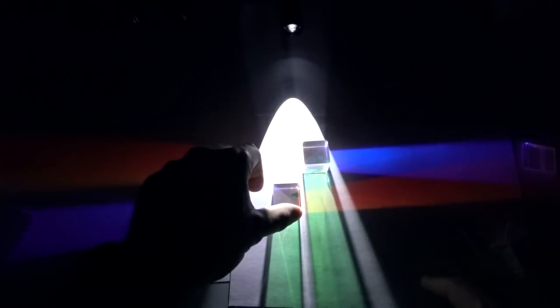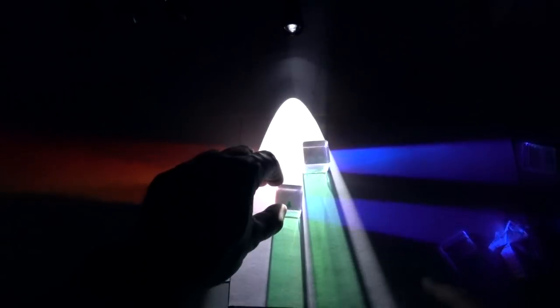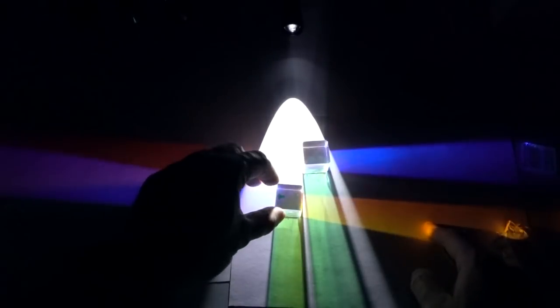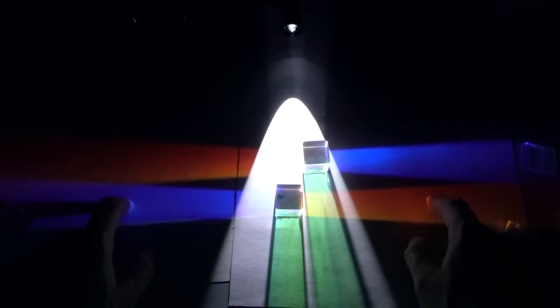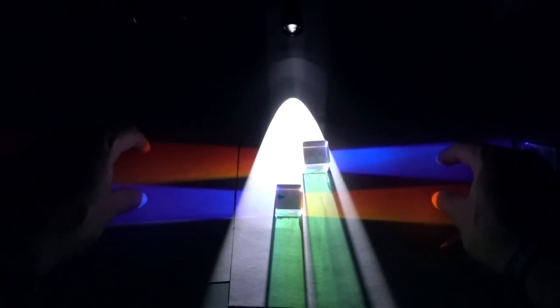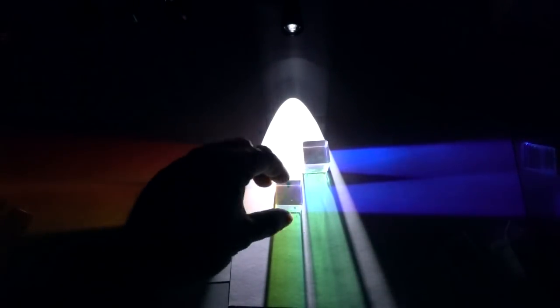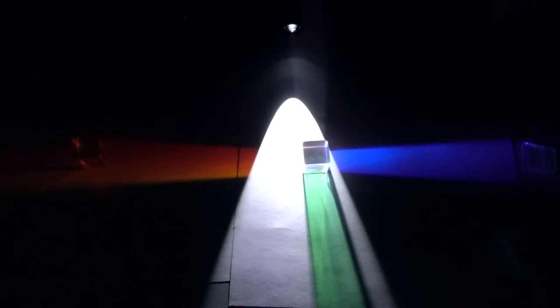If I rotate it again, so this is now 180 degrees from its original position, green is still coming out the back, blue is coming out this side, red is coming out this side — it's exactly the same. Rotate it 90 degrees again and the red and blue are reversed, but green still comes out the back. Green always comes out the back.